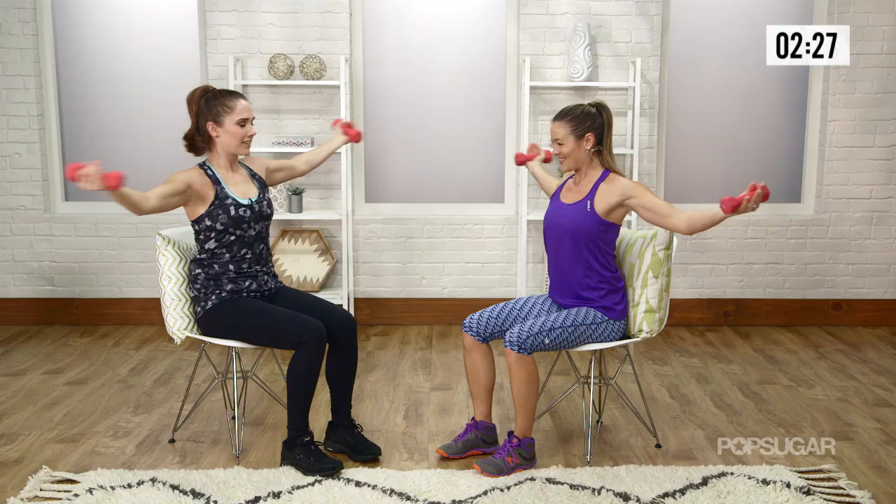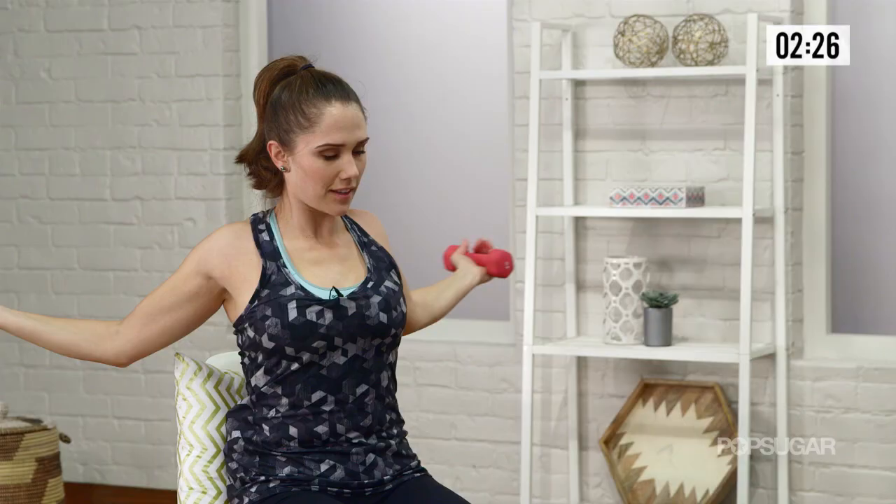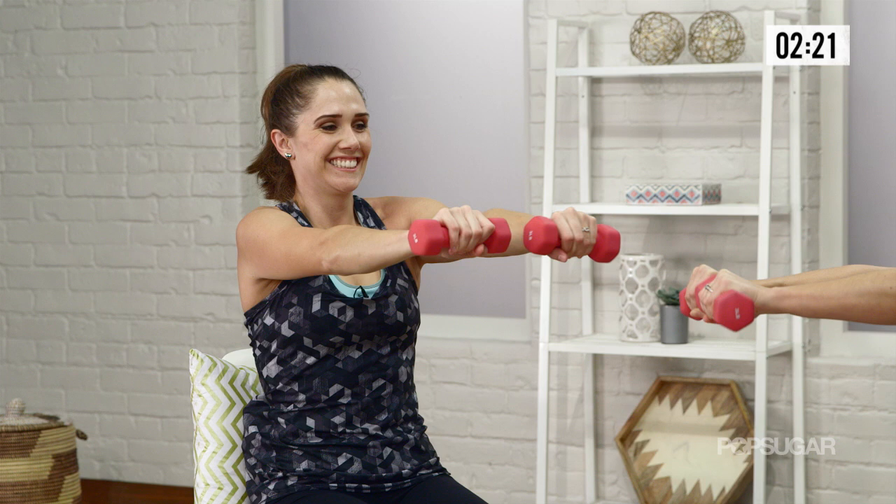Let's get two more. Knuckles up, pinch. Keep your posture — don't start slouching. You've got to work those abs a little bit. And relax.